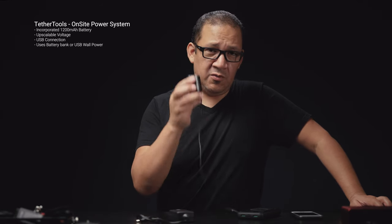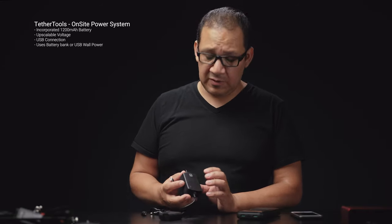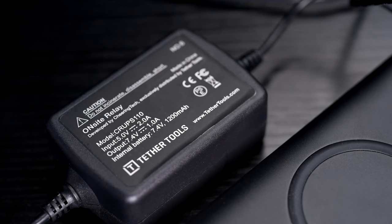This device will run you $99, and with the dummy battery it comes to about $135. The biggest feature of this device is the actual battery inside — it's a 1,200 milliamp battery. I'm pretty sure it will last more than three minutes; that's just a rough estimate since I haven't really tested its limits. This thing amplifies the power depending on what camera you have.